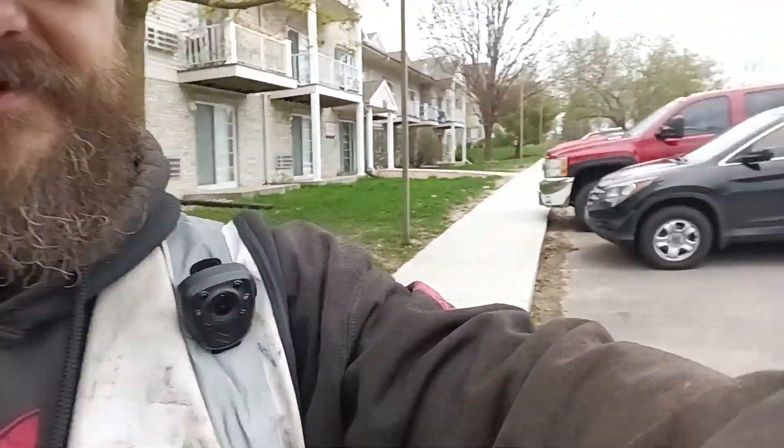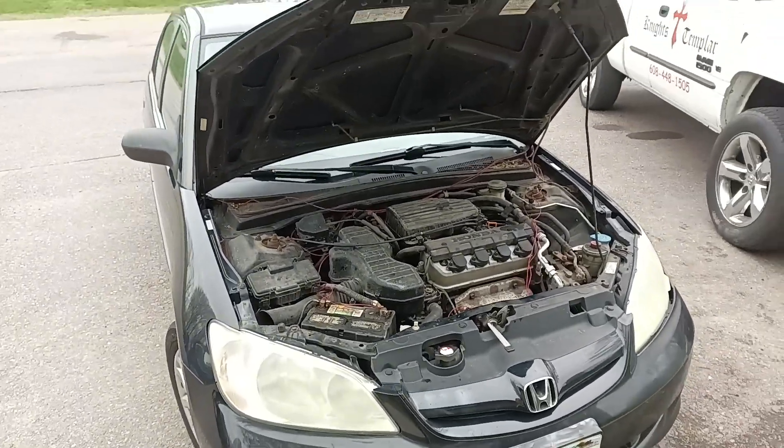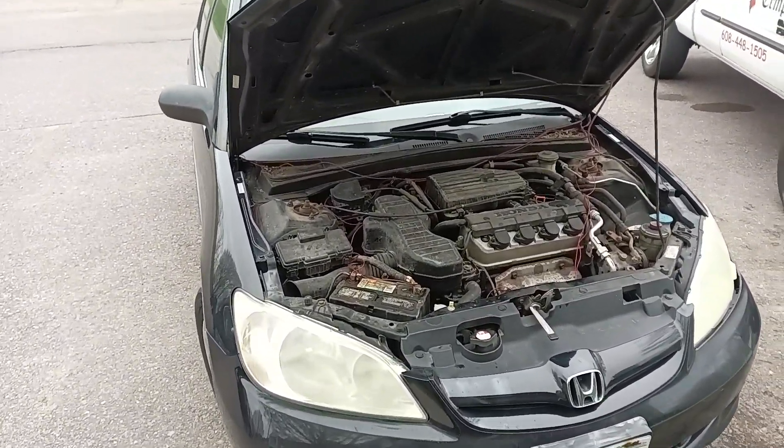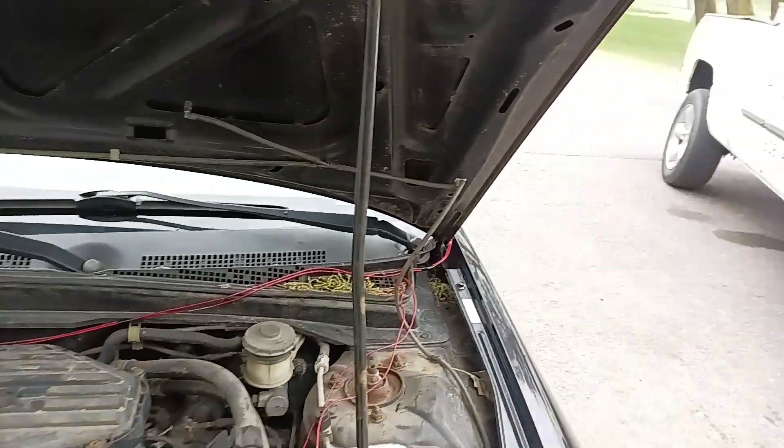Hey, how's it going everybody? So we are out here with this black Honda Accord right here. We had to do a little bit of rewiring on it because his fans are not working properly.